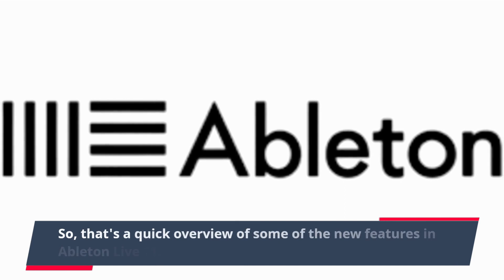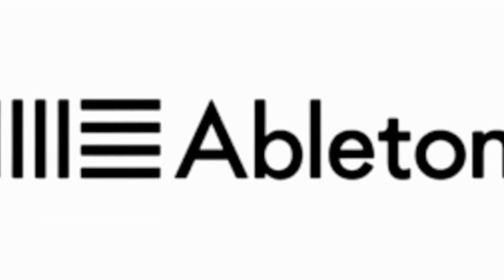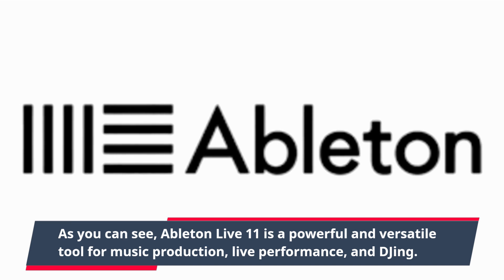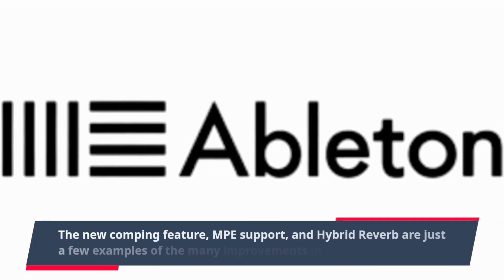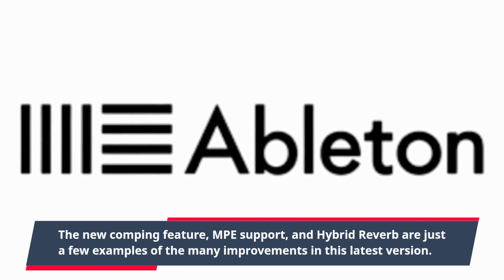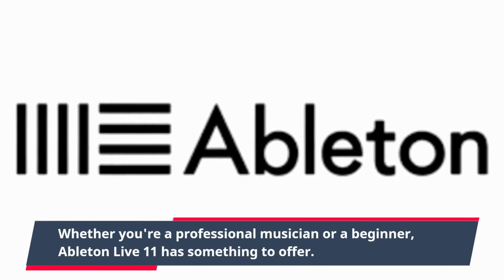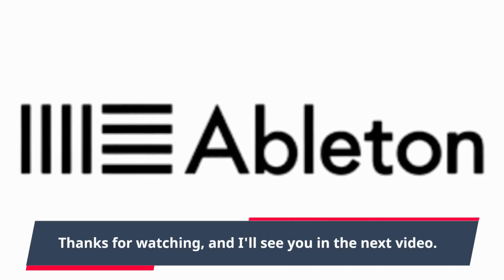So that's a quick overview of some of the new features in Ableton Live 11. As you can see, Ableton Live 11 is a powerful and versatile tool for music production, live performance, and DJing. The new comping feature, MPE support, and Hybrid Reverb are just a few examples of the many improvements in this latest version. Whether you're a professional musician or a beginner, Ableton Live 11 has something to offer. Thanks for watching, and I'll see you in the next video.